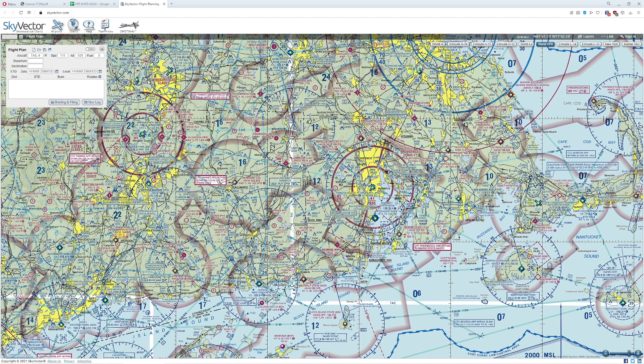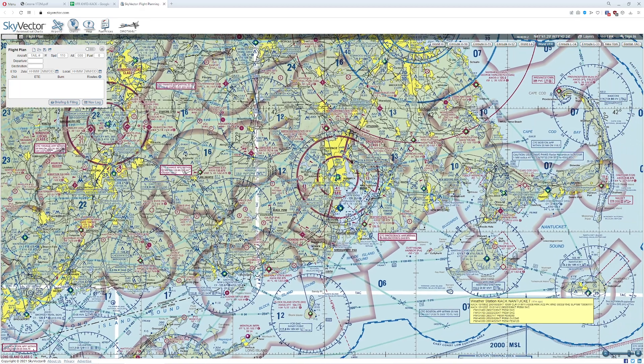The task we were given is basically to design a flight plan traveling from Hartford Airport, which is Brainerd, all the way out to Nantucket Memorial Airport.